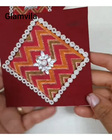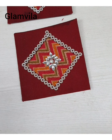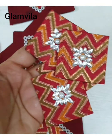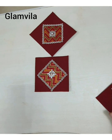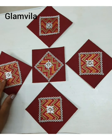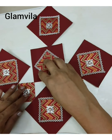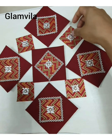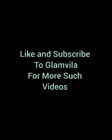Now this is our finished rangoli motif. For the pattern I'll be showing you, I have done five pieces of the bigger square and four pieces of the smaller squares. I'll keep one in the middle, then one on the top, one at the bottom, one to the right, one to the left, and in the middle I'll fill it with the smaller squares. It looks very beautiful. You can use it like that also. Do like and subscribe to Glamvila for more such videos. Thank you.